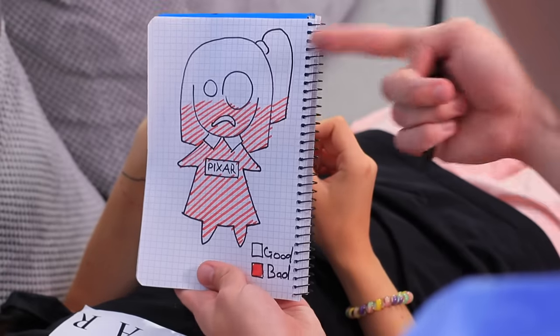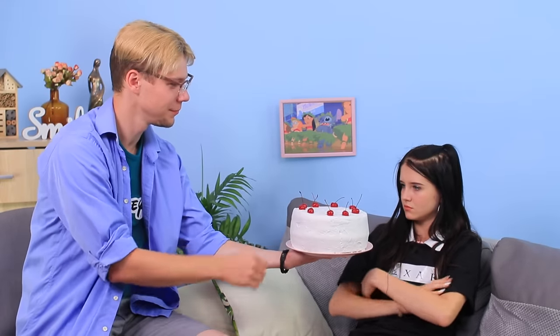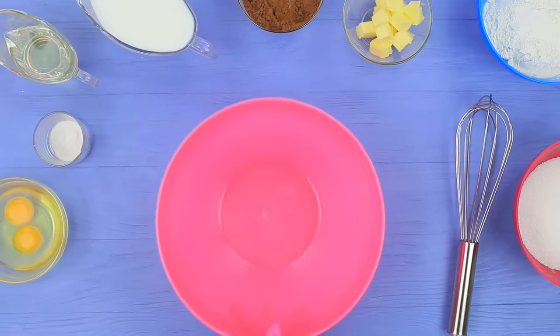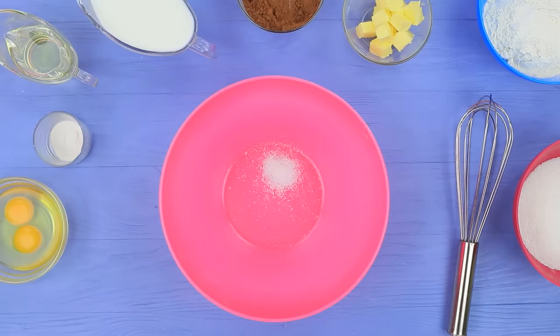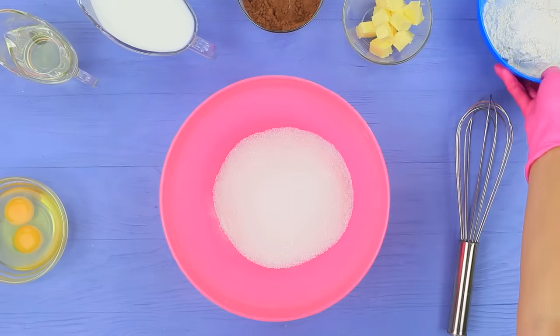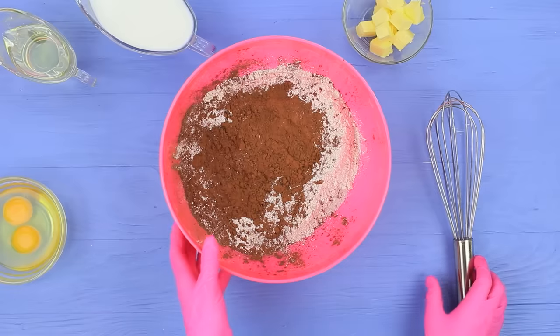Doctor, what's wrong with me? Your badness level is unusually high! But I know how to fix it — there is a tried and tested remedy: chocolate cake! Everyone loves it! Mix a teaspoon of salt, a teaspoon of baking powder, eleven ounces of sugar, eight and a half ounces of flour, and two and a half ounces of cocoa powder.